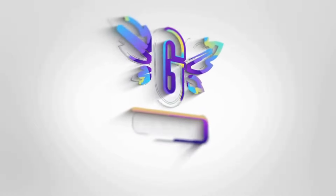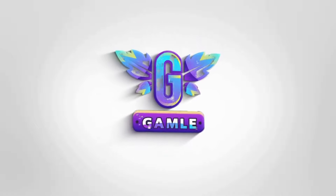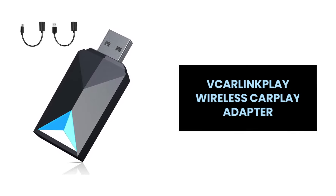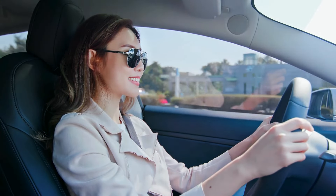Hey everyone! Introducing the vCarLink Play wireless CarPlay adapter, the ultimate upgrade for your car's entertainment system. Let's rediscover the convenience features for seamless connectivity on the road.